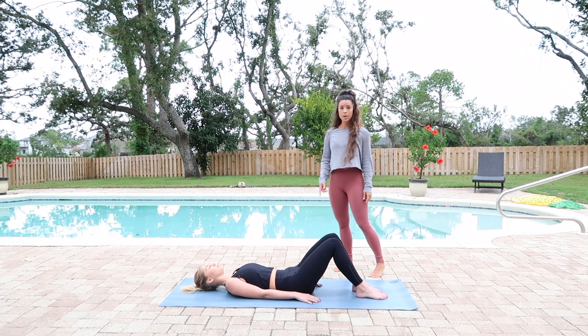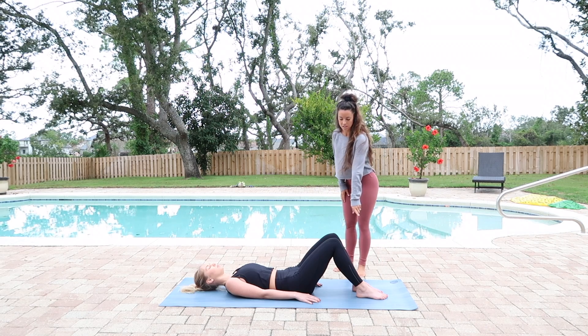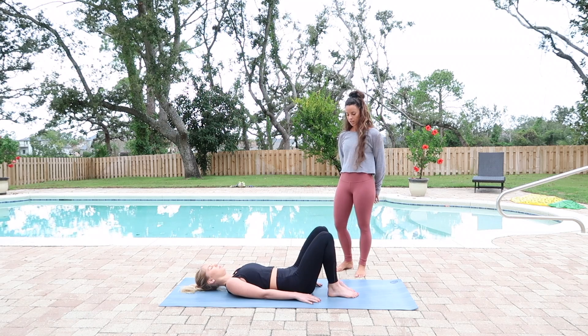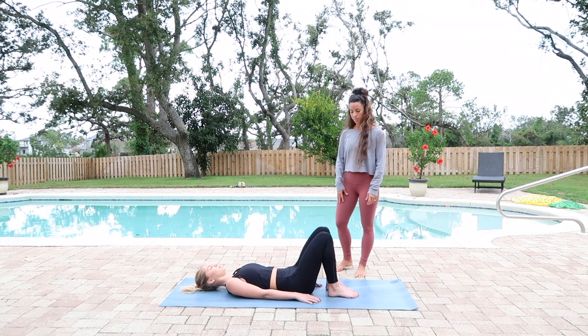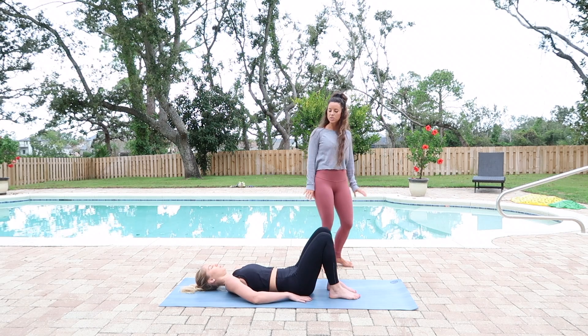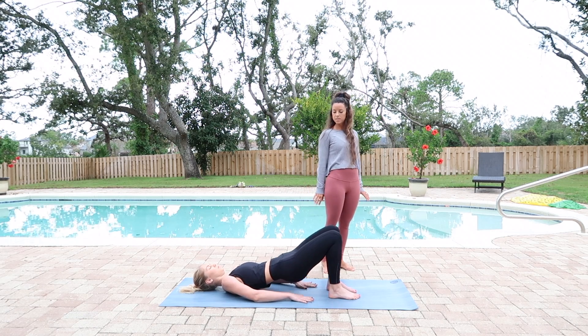We're going to begin on our backs and bring our feet towards our hips. Making sure the feet are about hip distance apart. Placing the hands right next to the hips and we're going to lift up with the hips.